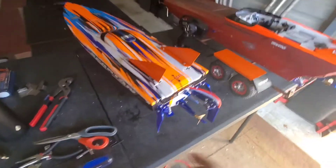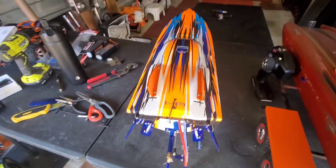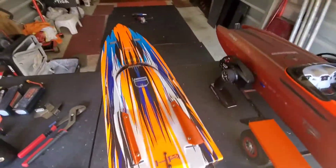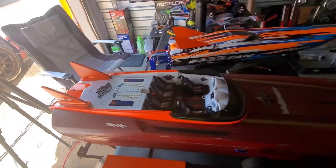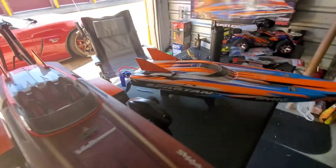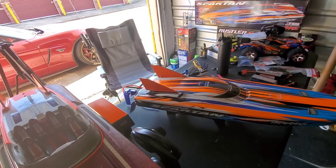There you go guys — I made a custom fin for the boat out of ABS plastic, cut it up, and put stainless steel screws on it. See what you think! I also made a fin for my catamaran, so the Spartan had to have one too. Comment down below and let me know what you think. If you like it, let me know and I can make them for you.